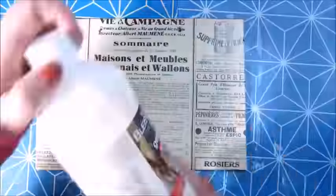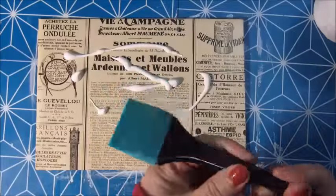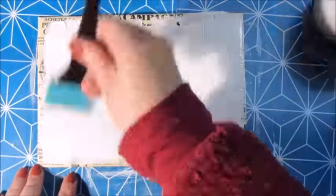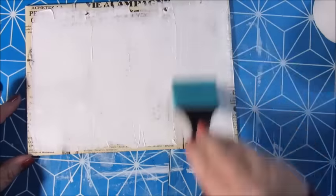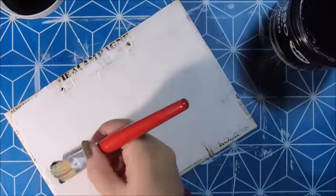I did the same thing with the back cover, and I'm not going to show much of how I created it, because it's almost the same as the front, leaving just a few things out. I didn't think you'd want to watch the same video twice, so I'm just showing you here the front cover.